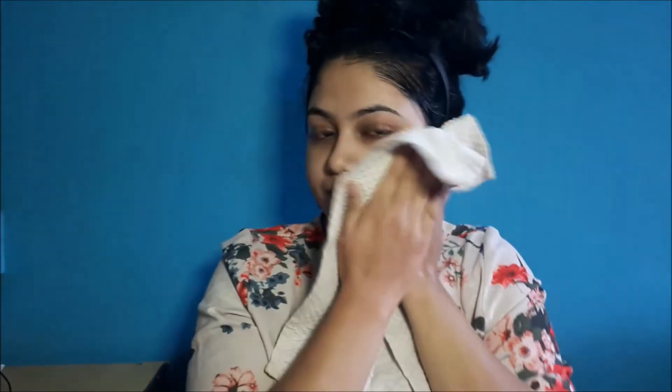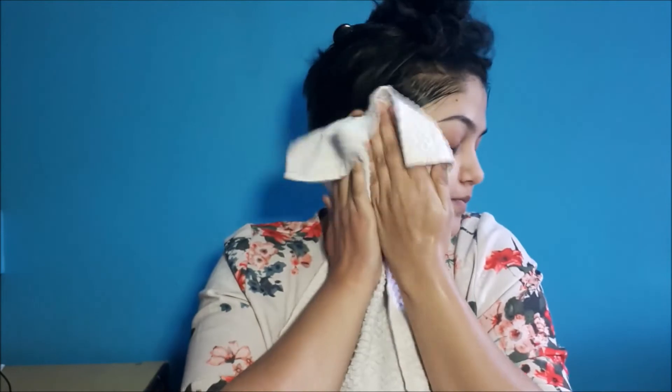Now I'll be washing my face — and oh, I look like a ghost! Do not forget to clean your neck as well, because we do blend our makeup onto our neck. I am cleaning my face and then wiping it. Now I'll be taking a towel and wiping my face with a patting motion. Do not rub your face — dragging the towel on your face will damage your skin.